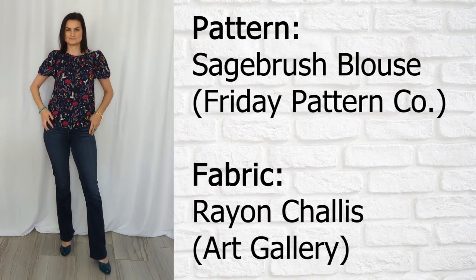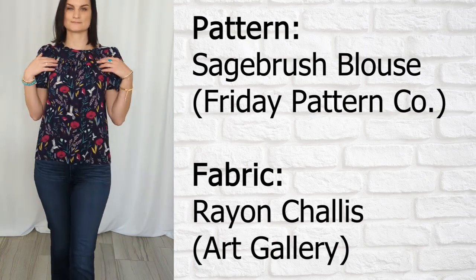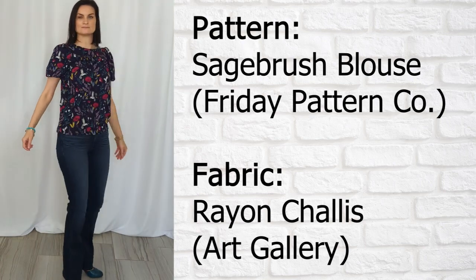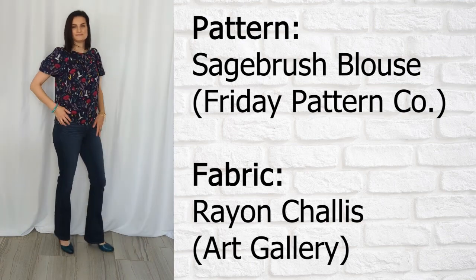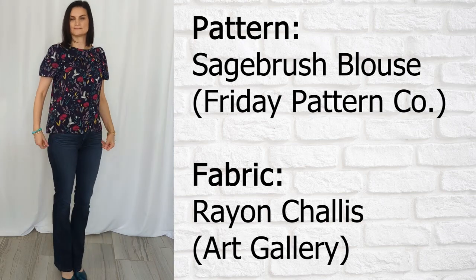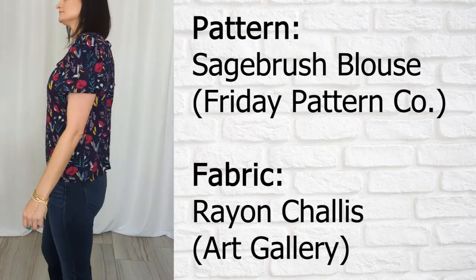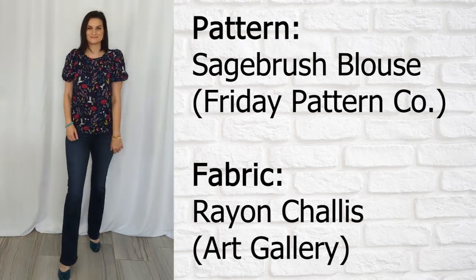Next is the Sagebrush Blouse by Friday Pattern Company. This is in a rayon challis from Art Gallery — it's got pretty flowers and hummingbirds. It's got a ruffle across the front and a tie back. This is probably one of my favorite makes of all time. I'm going to be making many more Sagebrush blouses. Love the puff sleeve, the fabric is amazing. Art Gallery never disappoints. I love the pattern, I love the fabric, and I love the combination of the two.